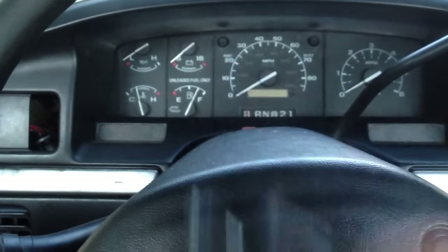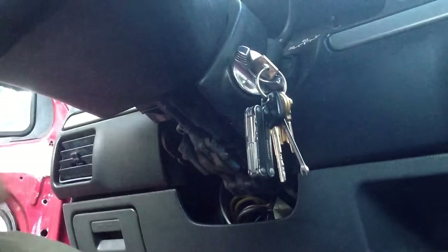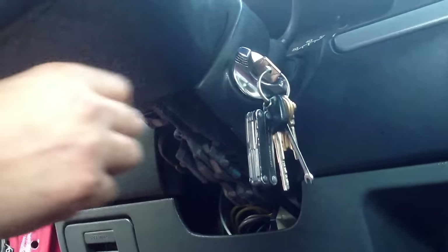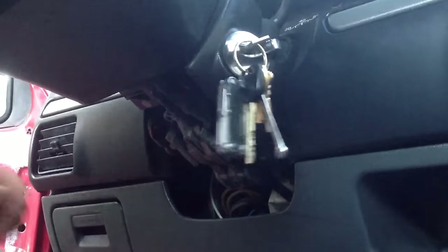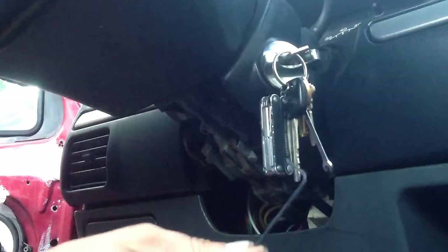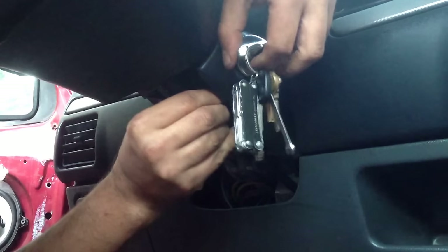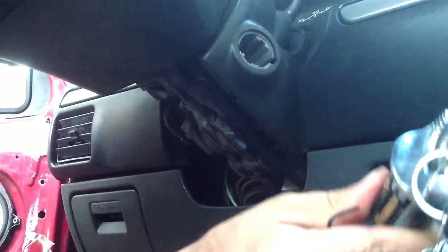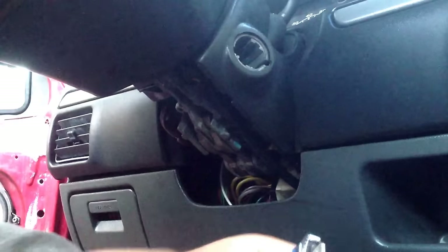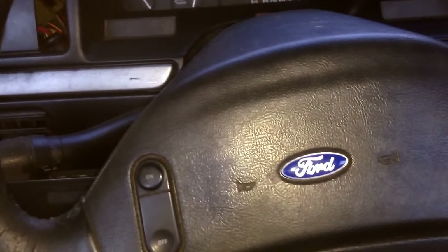I've read that in a lot of places you have to have the key in the 'run' position in order to have it slide out, so we'll try that. I got my allen key, found the pin, pushed in the pin, and it slides right out — perfect. The only problem is I did not disconnect the battery, so I actually have to get the new one in quickly because the truck thinks it's on right now.